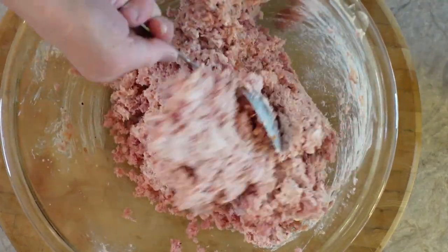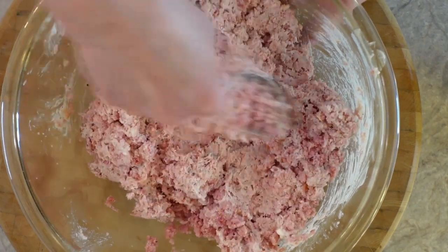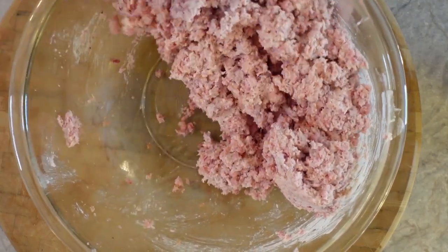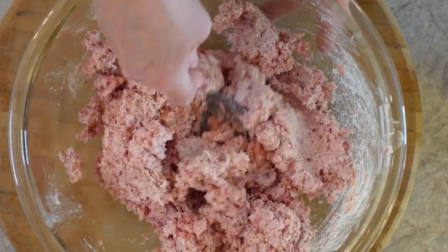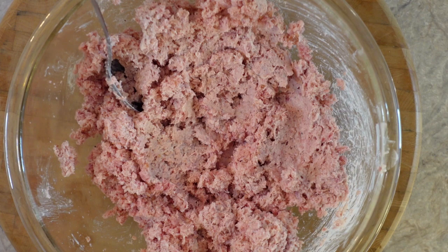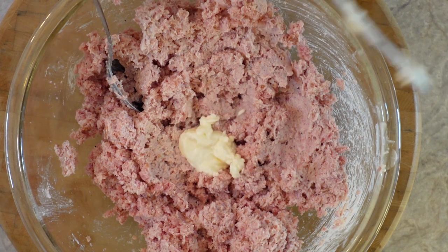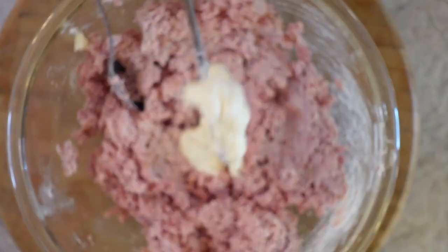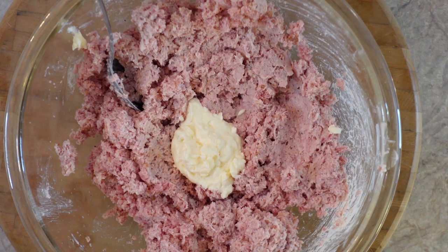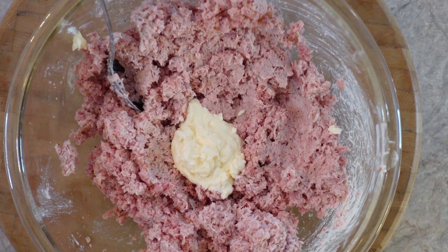A little bit more, I think — look. Just a little bit more. Don't look too creamy either. Now it's gonna get kinda yucky. Maybe another bit here. A little more. That should be it. There we go. Let that come from the refrigerator.